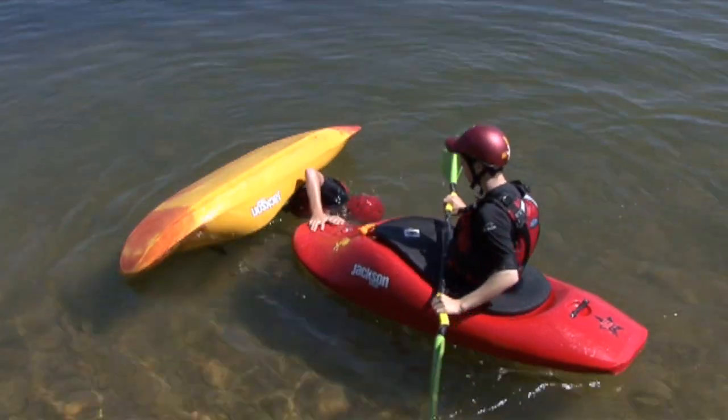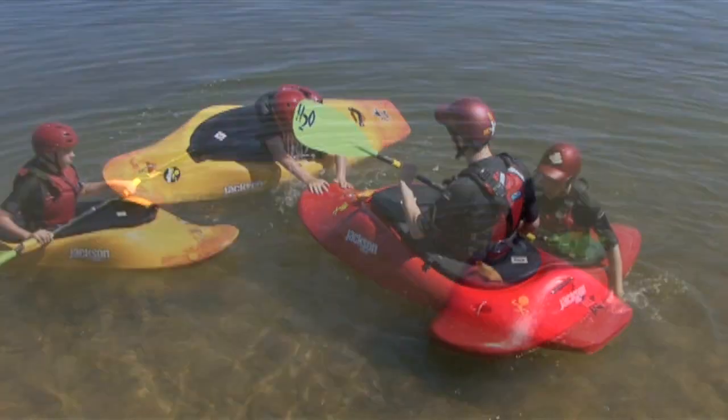Remember to relax. If you have any problems, all you have to do is pull on your ripcord and swim.